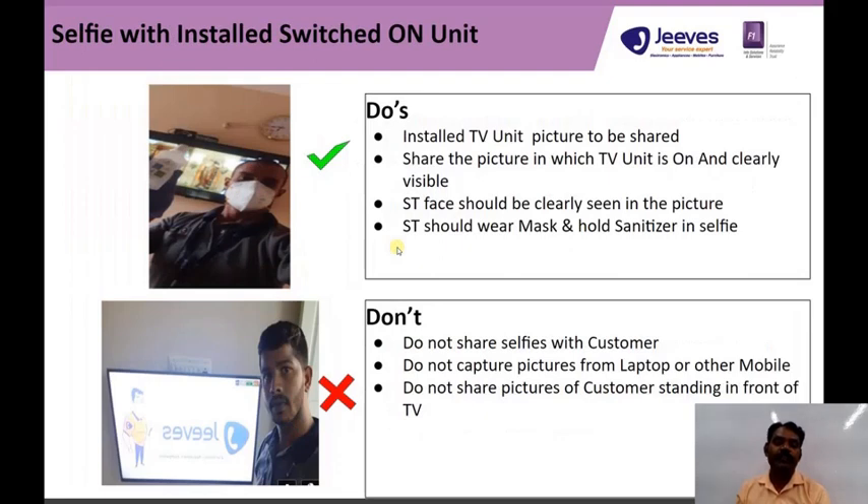The fourth image: the TV is supposed to be on, and the technician has to wear a face mask, hold sanitizer in hand, wear the company uniform t-shirt, and have their ID card visible.